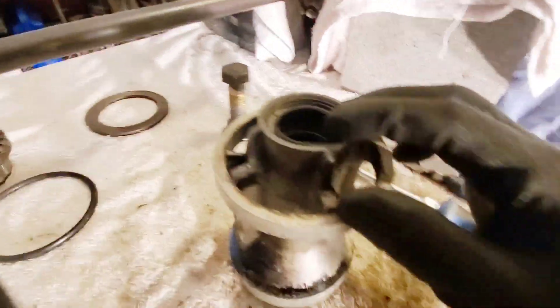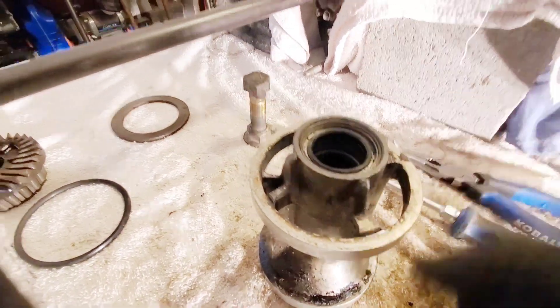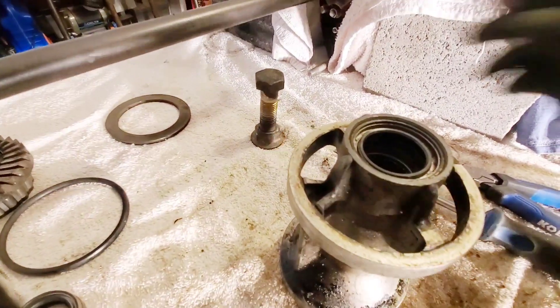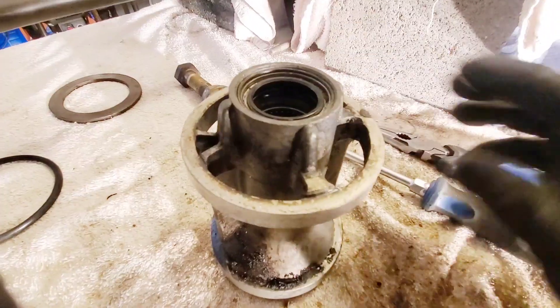All right, so what we're going to attempt to do here - we have to get the old seals out. There's two of them in here, one's facing up and one's facing down. Over here I have two brand new seals that I'm going to push in there with this little device I made. It just fits like that and you just gently tap it in. But first thing we're going to do is get the old ones out.